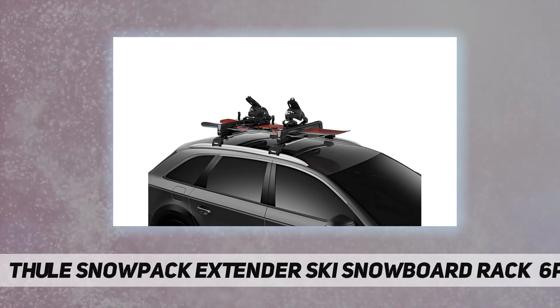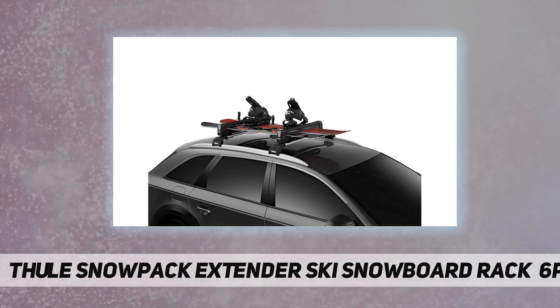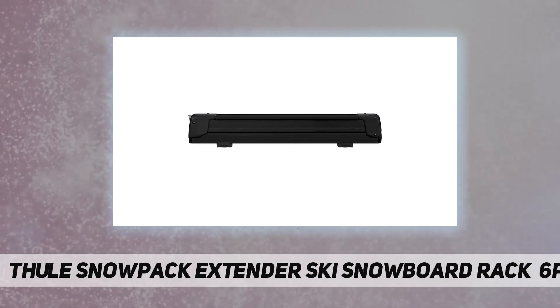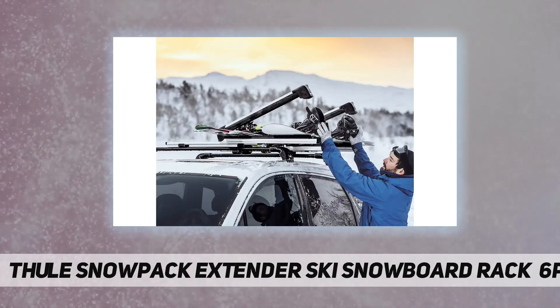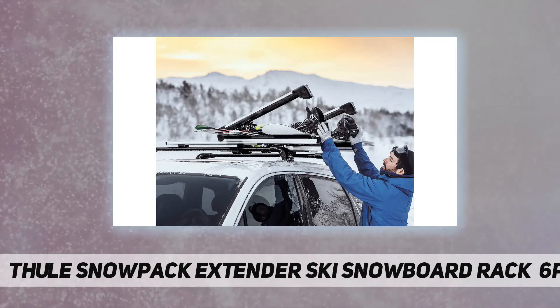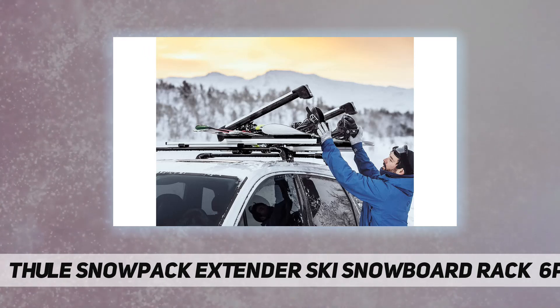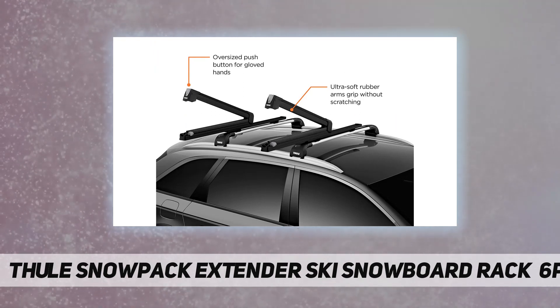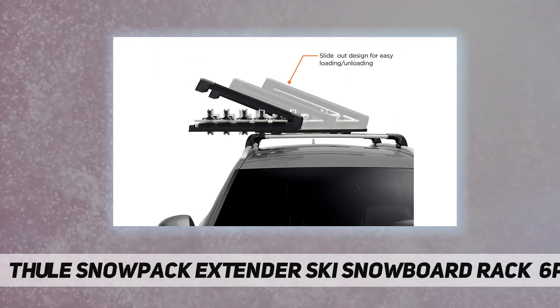Ultra-soft rubber arms grip without scratching. The oversized push button opens easily while wearing gloves. An anti-theft system locks skis to the carrier and the carrier to the rack. Universal mounting is compatible with Thule rack systems, round bars, and most factory racks.